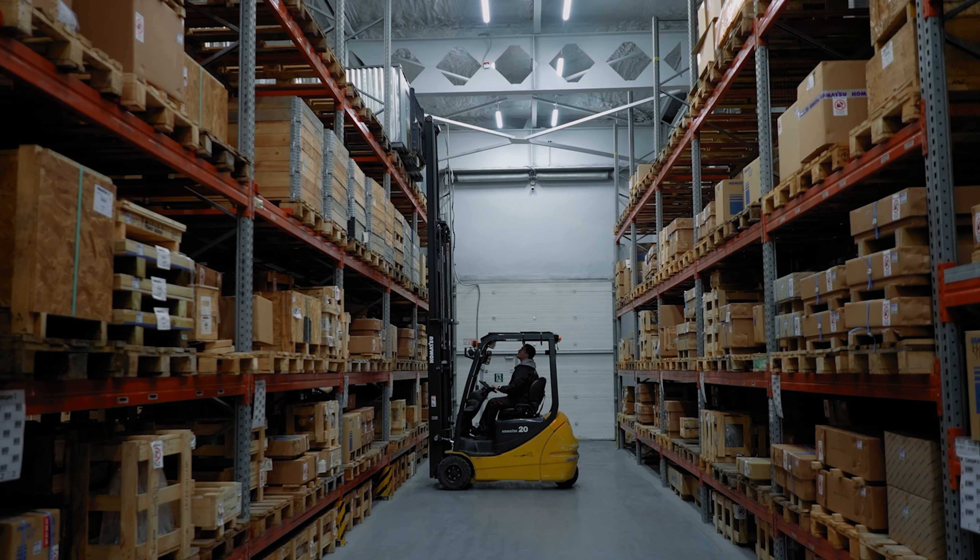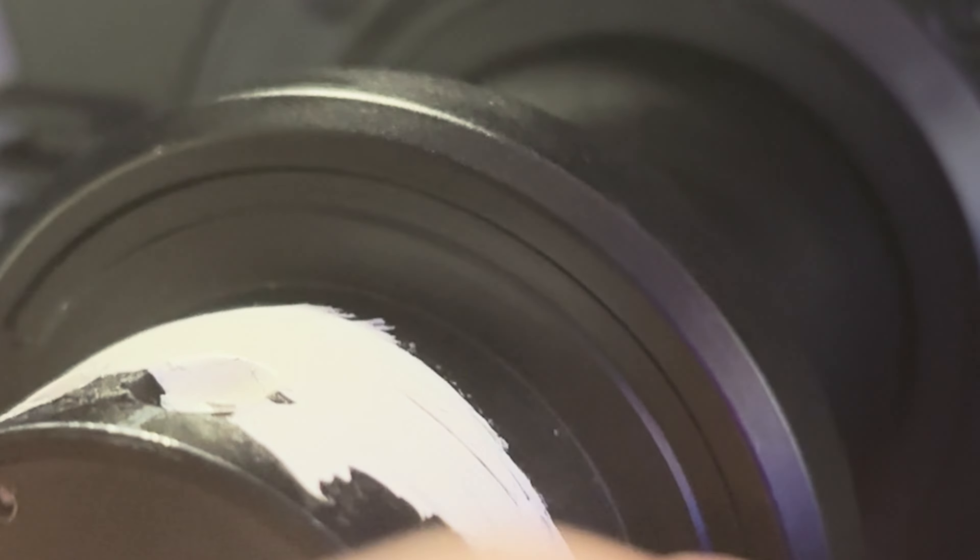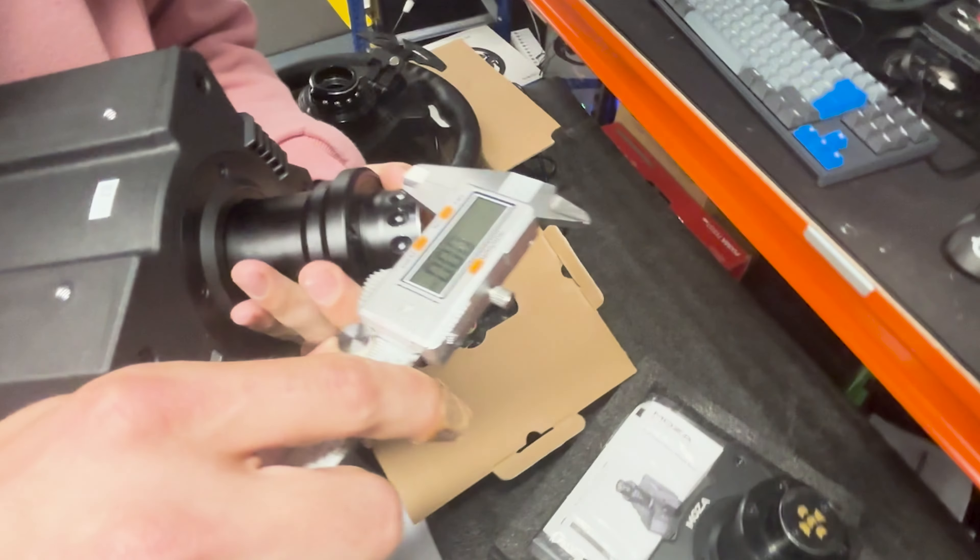You're going to get your Moza, it'll be rattling, and you'll replace your wheel and your quick release before realising it's the unit itself. Having to put tape on a 600-pound wheelbase to stop it making a G29 noise — it is louder than a G29, I should add — is absolutely ridiculous.